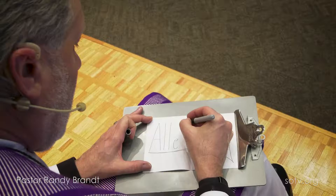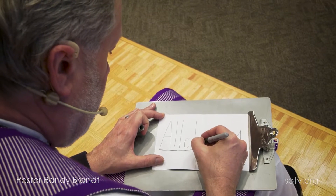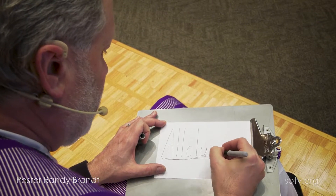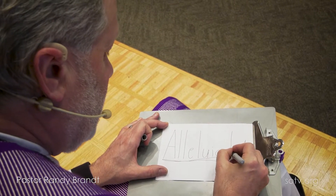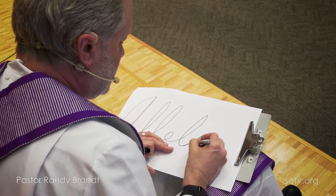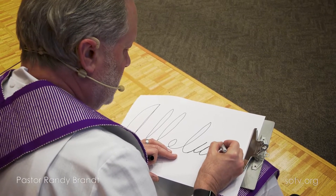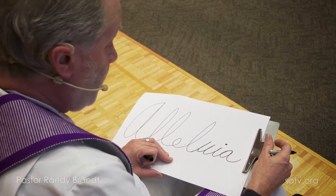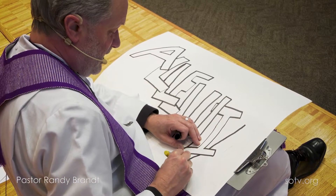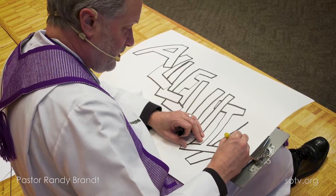Here, I'll show you. Alleluia is spelled A-L-L-E-L-U-I-A. Here's my first alleluia on the small piece of paper. If you have a bigger piece of paper, you can also write the word alleluia — this time I'm using cursive to write. But you can write your word alleluia any way that you want to.